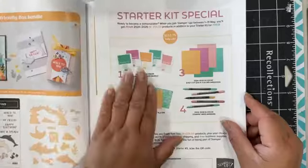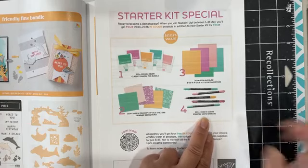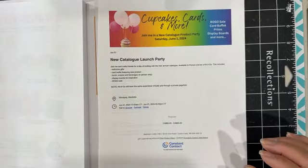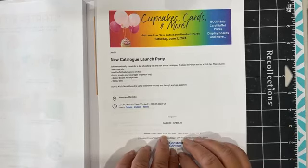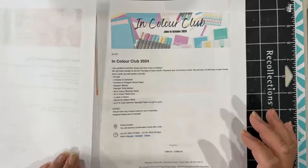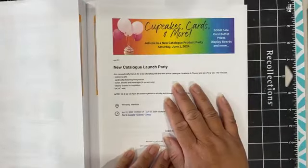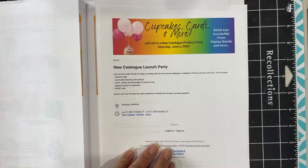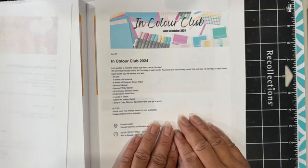A $112.75 value — you get the ink pads, the cardstock, the designer series paper, and the Write markers for free if you join Stampin' Up. I also have the new catalog launch party, held in St. Boniface area in person. If you cannot attend but would still like to participate, you can purchase the welcome kit for $60 — I'll put a set of card buffet cards in there along with welcome gifts, access to videos, and first grabs at a virtual BOGO sale. If you're part of my team, the in color club is free for you, and there's a discount code on our team page for the launch party.